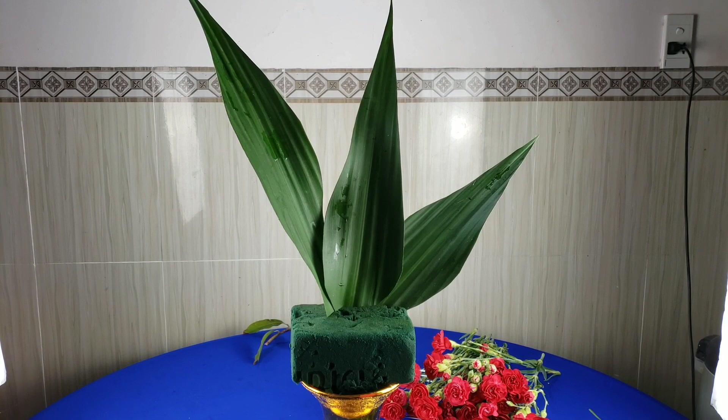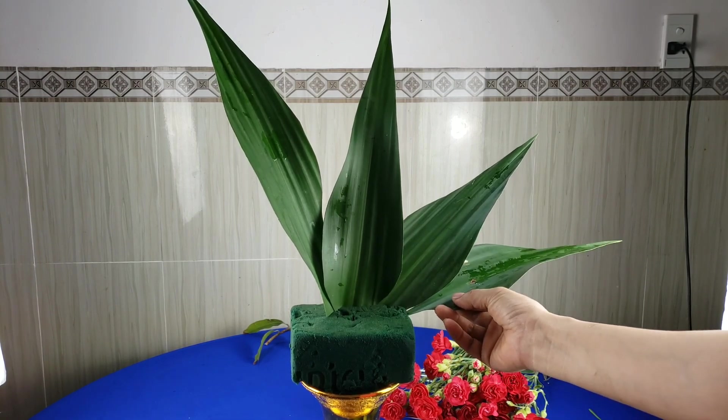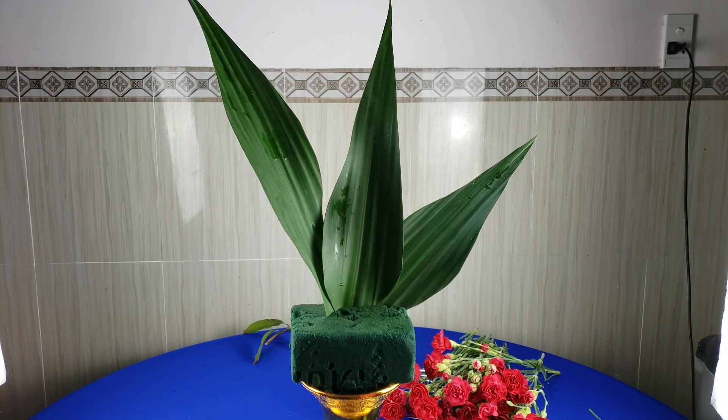Các bạn cắm làm sao cho nó đừng có cao quá hơn nhau quá. Mình sẽ cắm cái lá này cho nó nghiêng, theo cái hình dạng như là chữ C là được.